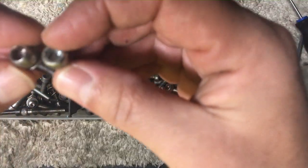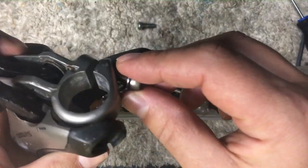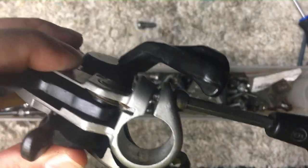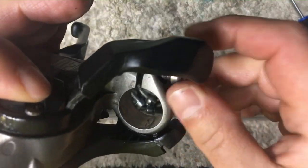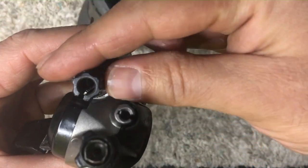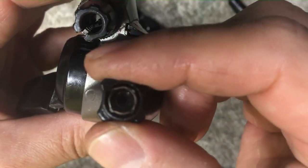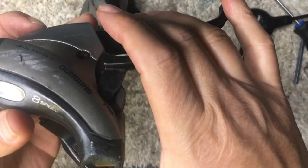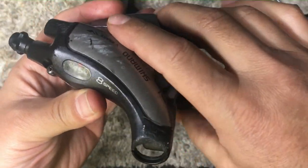They're both working. Now one of them was missing the pinch bolt to attach to the handlebars, so I had to pull out the horde of bolts and I just found another one. There we go — all the barrel adjusters are moving, everything's working.